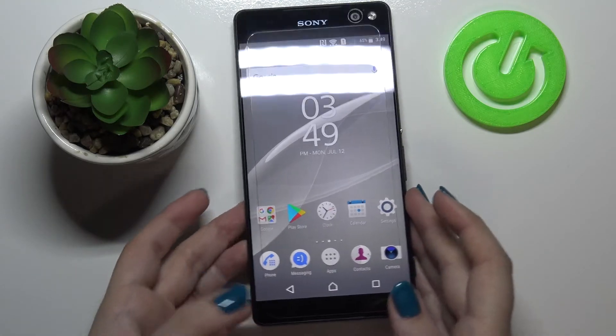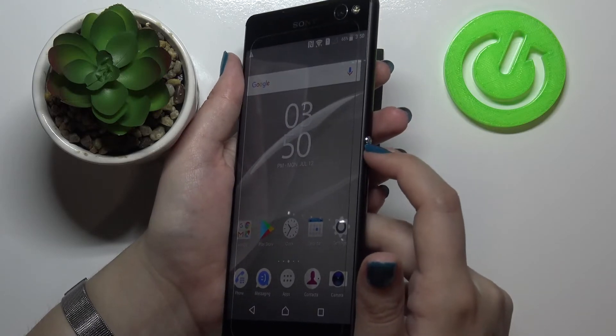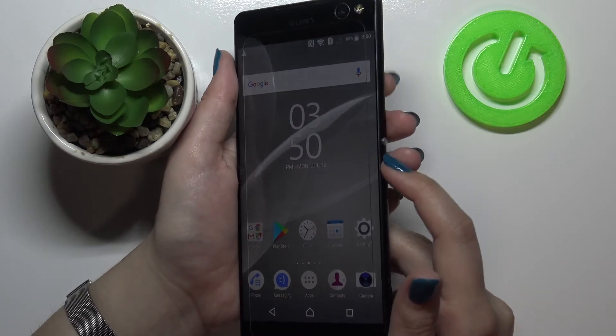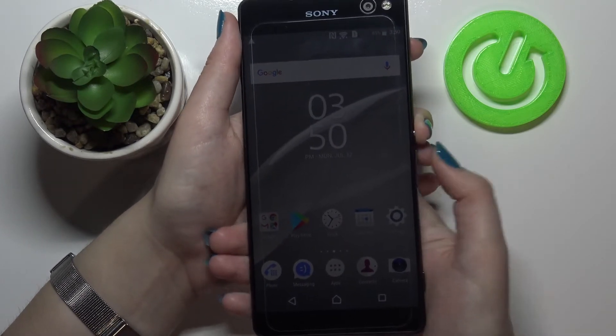All you have to do to turn it off is hold the power button — which is right here — and the volume up button together until you feel the vibration and see the logo of your device.